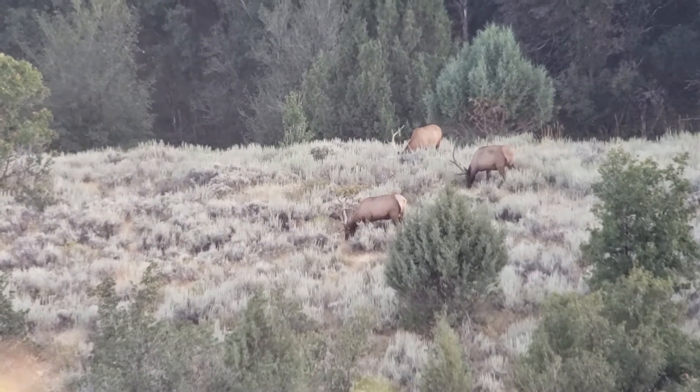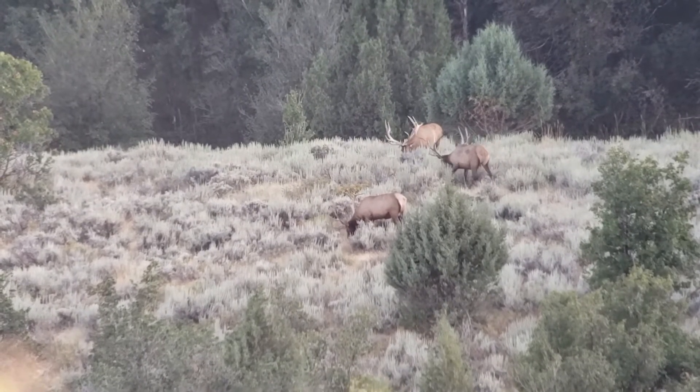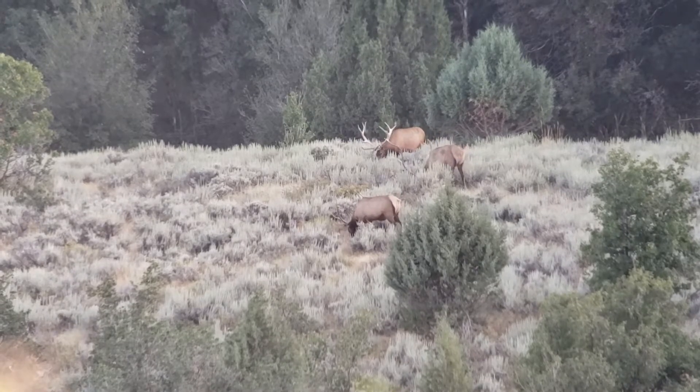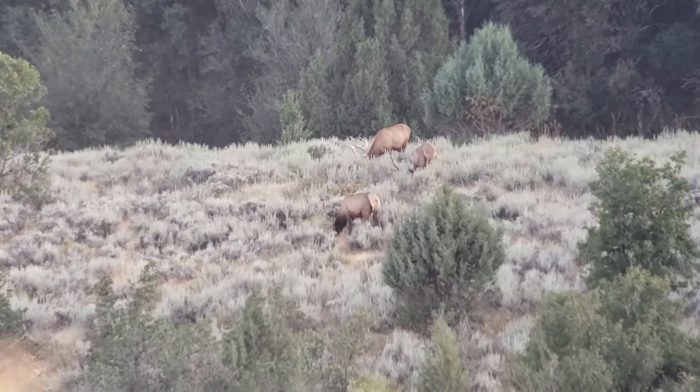They're all good, but this one here looks like he's got some more mass. Look at that one — he's got a dropper off the left side.